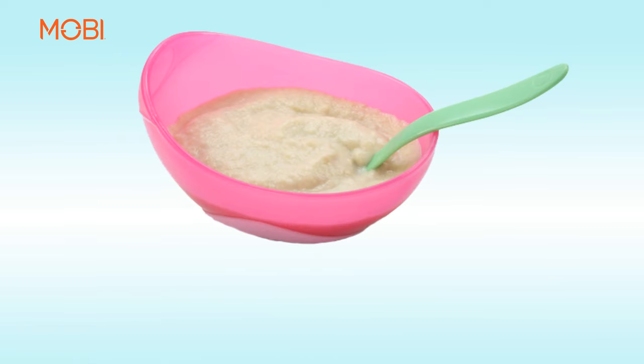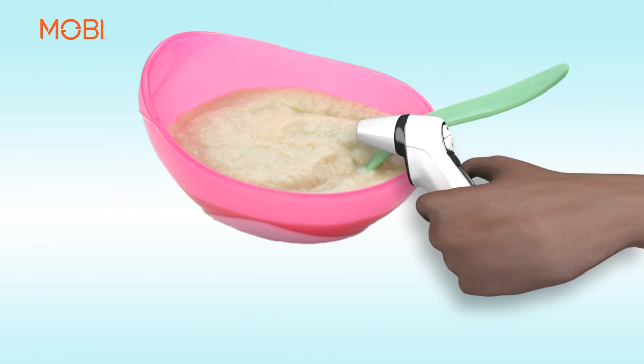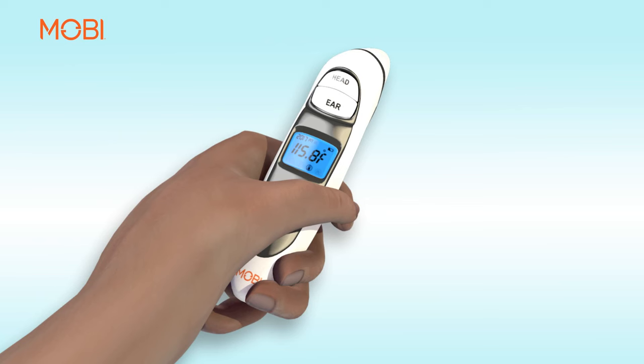Hold the thermometer approximately one inch away from the object surface. Press and release the ear button, aiming the measurement sensor at the food. Once you hear the short beep, the food temperature will be shown in numbers, either in Fahrenheit or Celsius, depending on the setting.